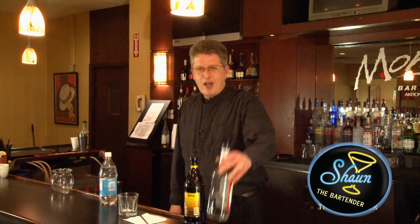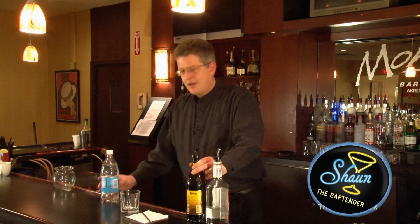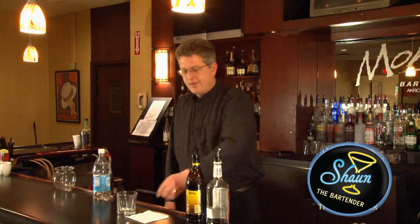What you're going to need for this drink is vodka, coffee liqueur, soda, a double old fashioned glass, and you're going to need a big straw for this.